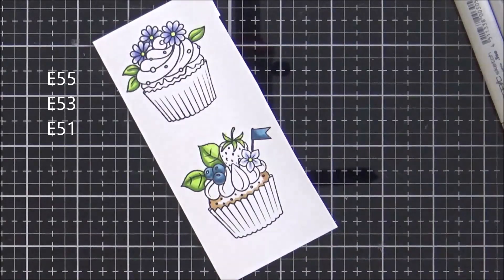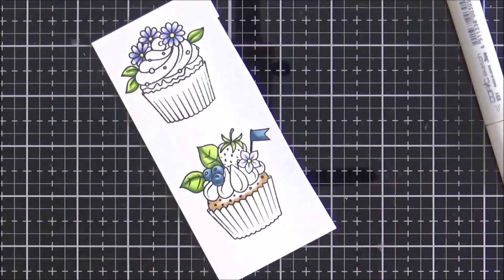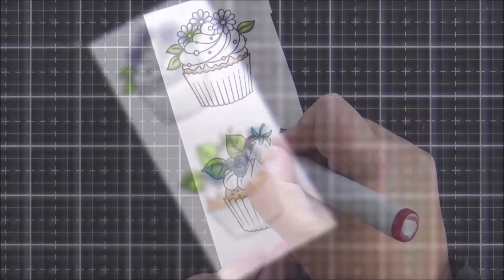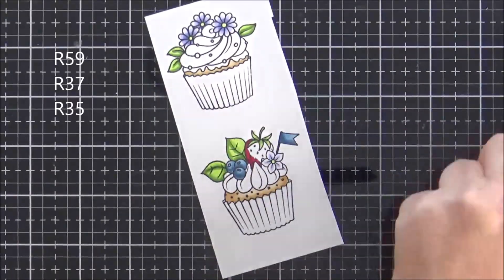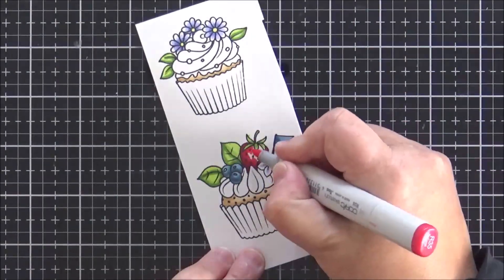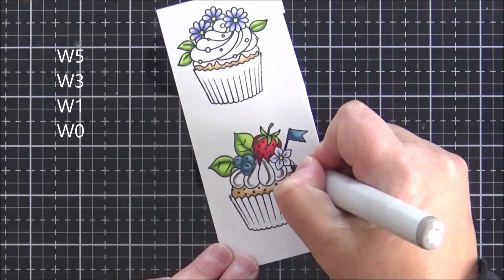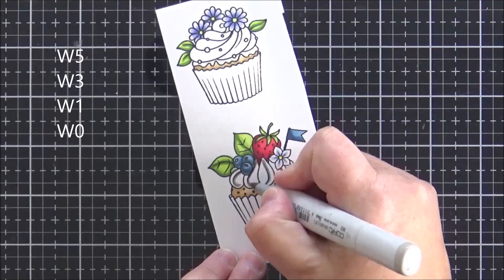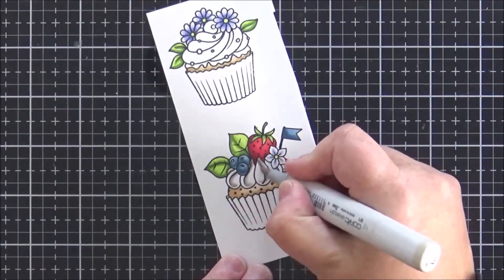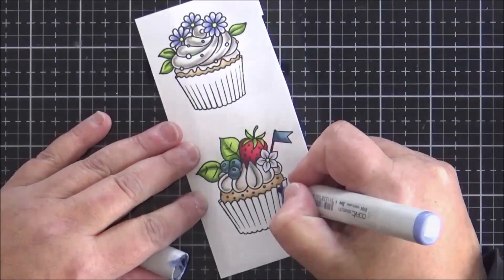Now I'm going to color the sponge on both cupcakes using three different browns, again moving darkest to lightest and blending those colors out. Next I'm moving on to the strawberry using one of my favorite combinations of red markers. For the frosting I'm actually going to use four warm grays — I want it to look like white frosting, but you do still need to add some color for it to look white.